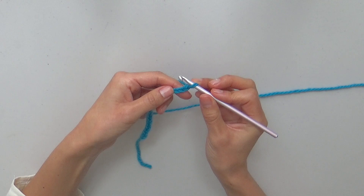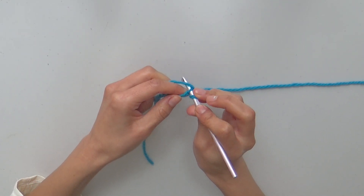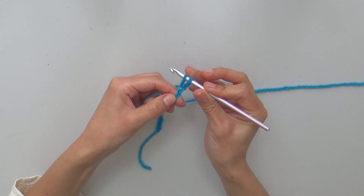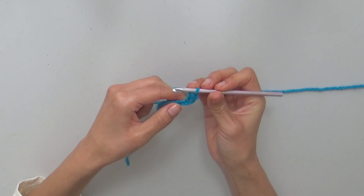For row 1, starting in the 2nd chain from the hook, loosely sc 20 by pulling a longer loop before closing each sc. Repeat for every stitch.